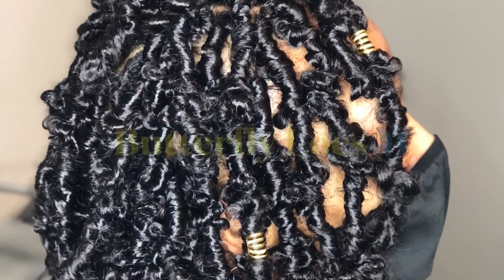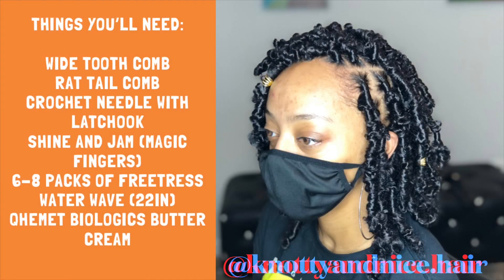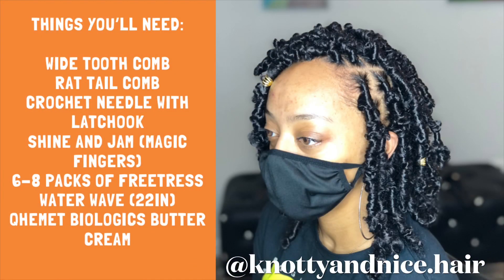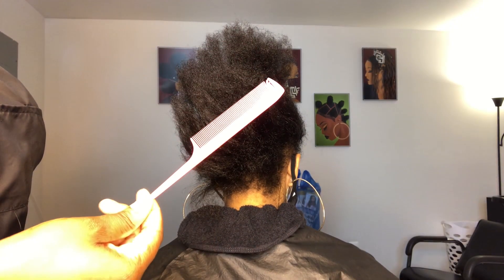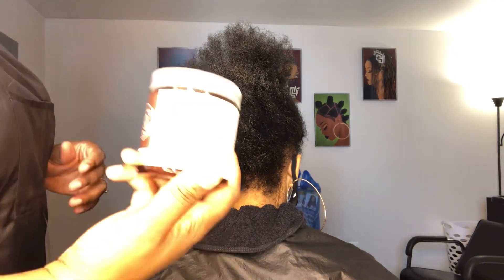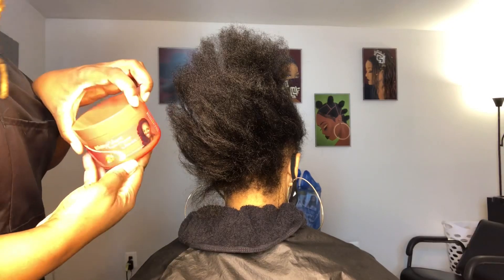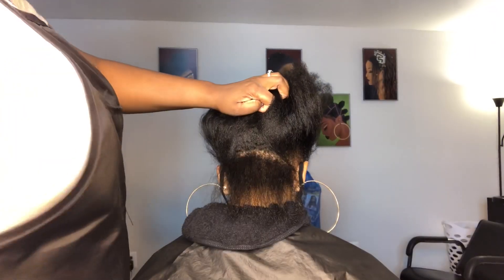Welcome back to my channel! Today we are doing a butterfly lock tutorial. These are all the materials you'll need for this style. Be sure to follow me at Nadia Nice Hair on Instagram. You can use any kind of buttercream or hair moisturizer you like. The tools I use are a rat tail comb, wide tooth comb, Kymet Biologics heavy buttercream, and the shiny jam.